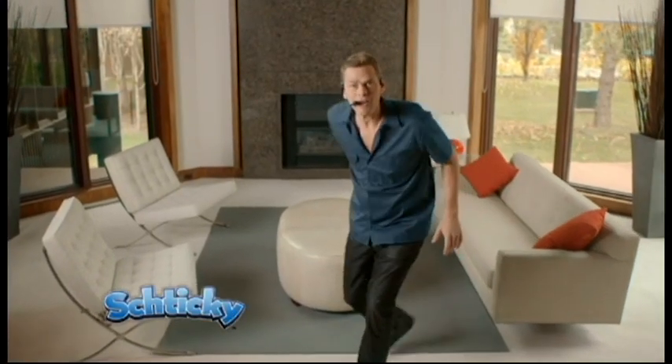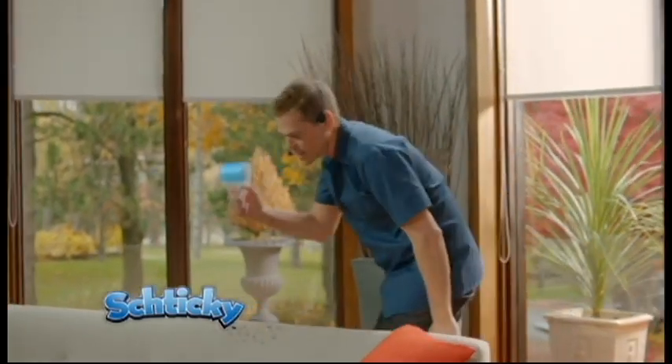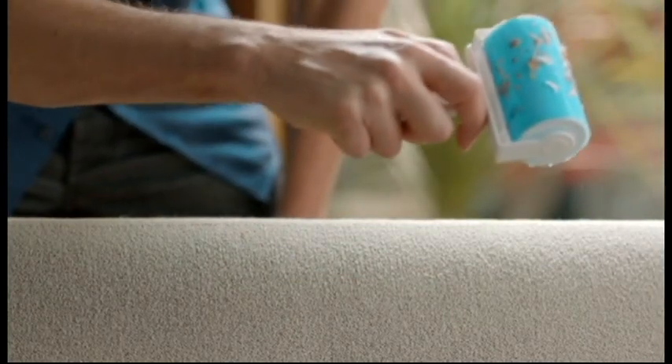Hey, it's Vince Offa here with my new product called the Shticky. You're going to clean your home in a quickie when you use your Shticky. Now, here's the deal — it's a reusable lint roller and more.